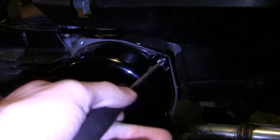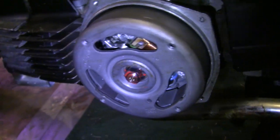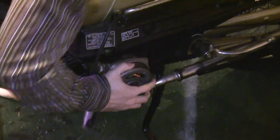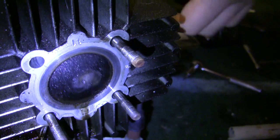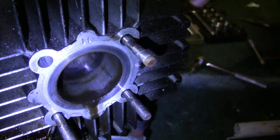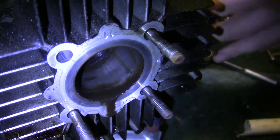The flywheel cover is just two screws. There's your flywheel — hey, we've broken this thing free! Give that thing a turn. I've got a good feeling about this guy. Yes, I do.